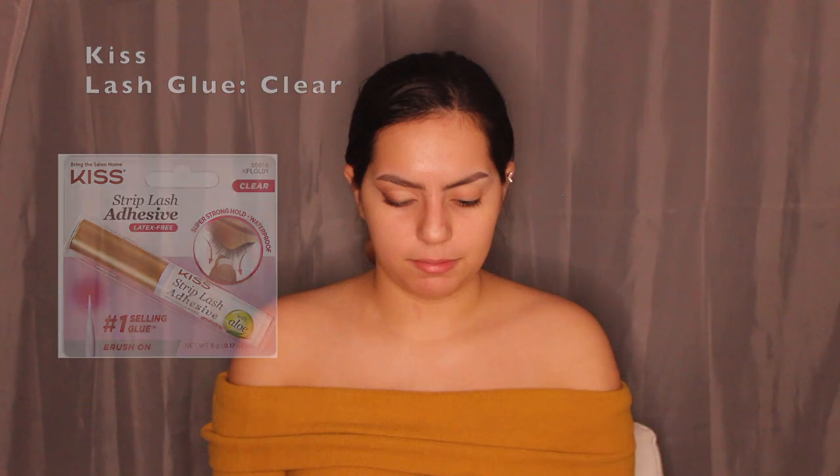Now I'm going to curl my eyelashes using the Revlon eyelash curler, my favorite. I saw this lash application trick on TikTok from Emmy Combs — you apply lash glue on top of your lash line and then onto the eyelash itself, so when you place it down it's stuck immediately. I'm using the Kiss Strip Lash Adhesive, my favorite lash glue.